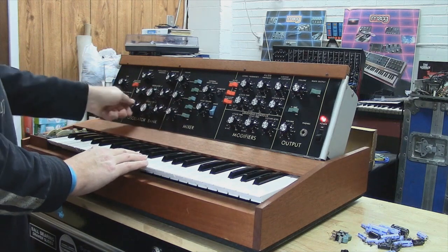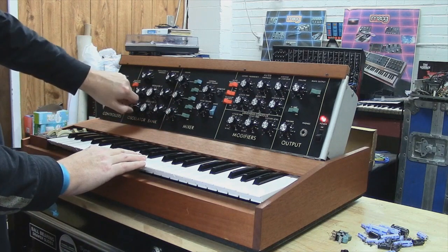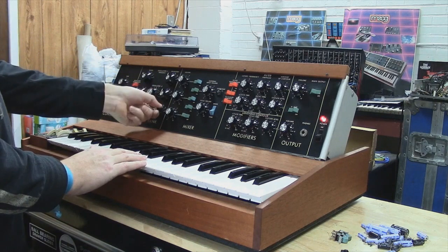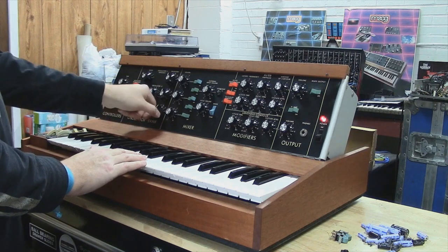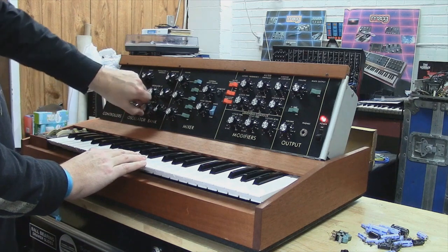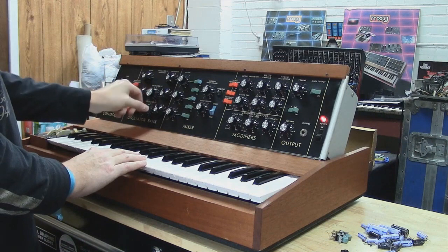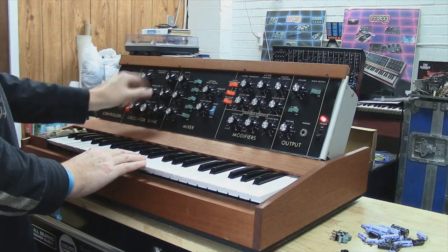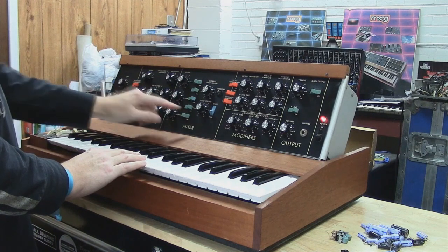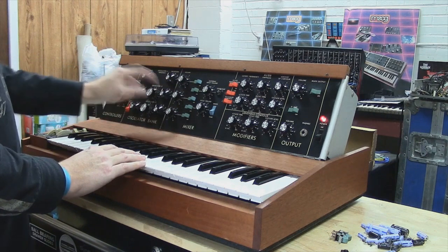So here's all slider three. And here's all slider two with the frequency detune.